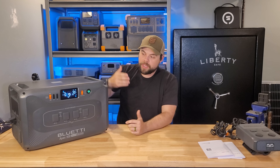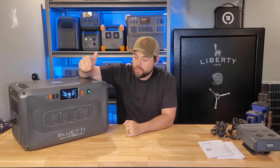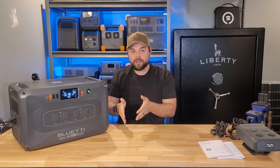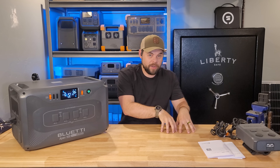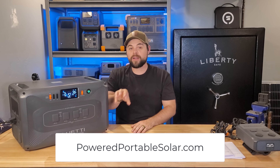What's strange to me is that when you're in split phase mode, you still have access to use these 120 volt outlets. This is a really big deal because with the EcoFlow Delta Pro 3, which is one of the main competitors to this unit, you do not get the option to have both 120 volt and 240 volt when you're using their split phase power.